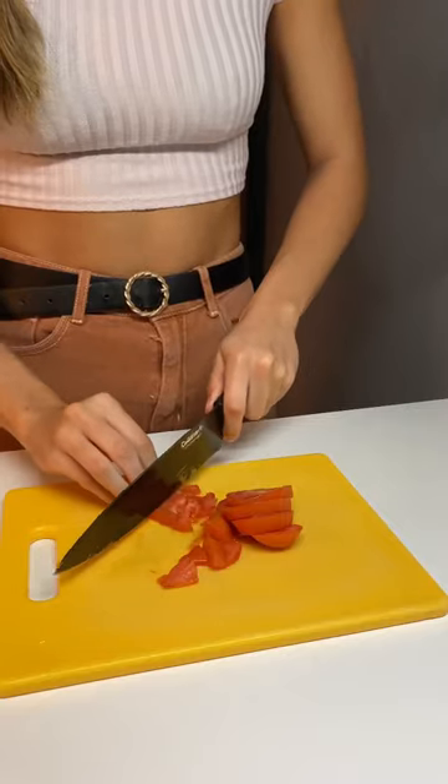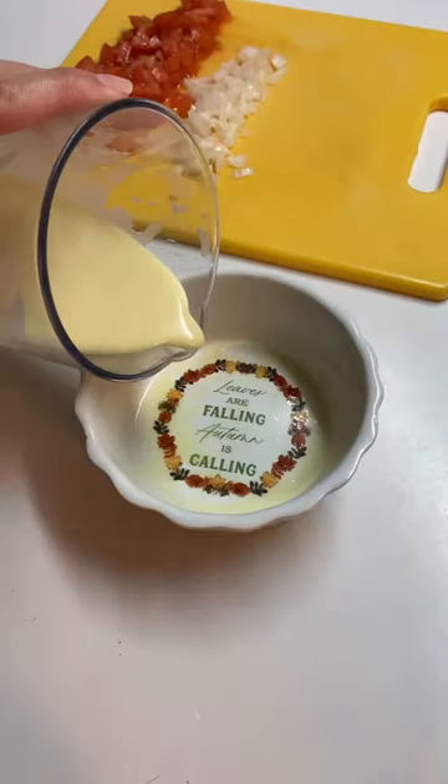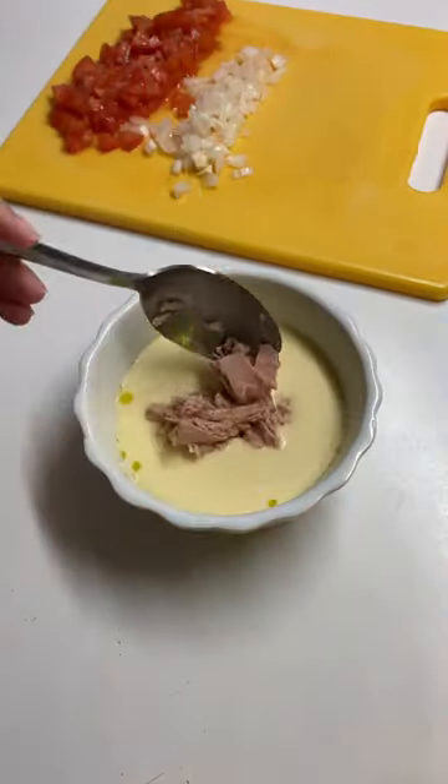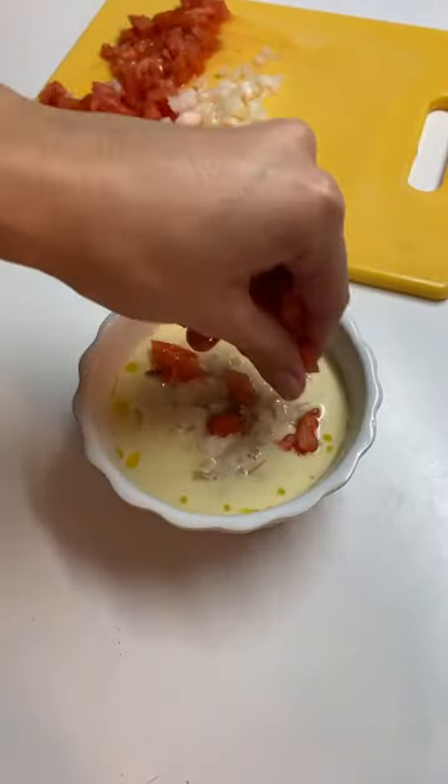In the meantime, finely chop your favorite veggies. I'm using tomatoes and onions. In a greased oven safe dish, assemble your dough, tuna, and veggies. I also like to top it off with some oregano.